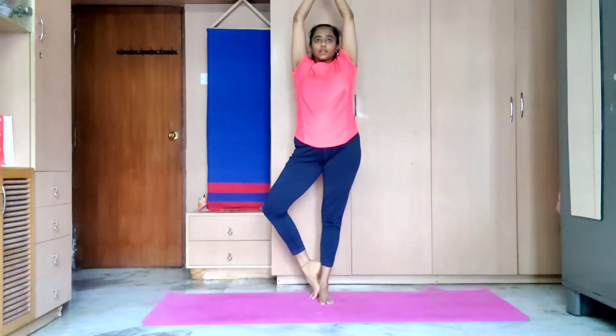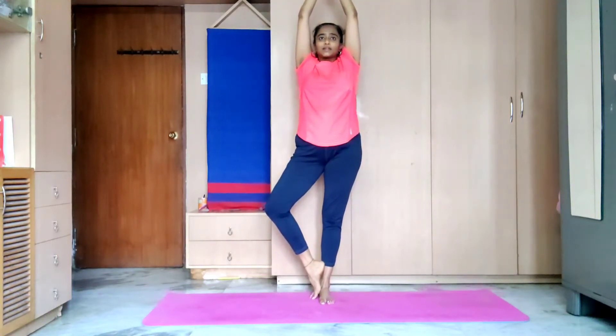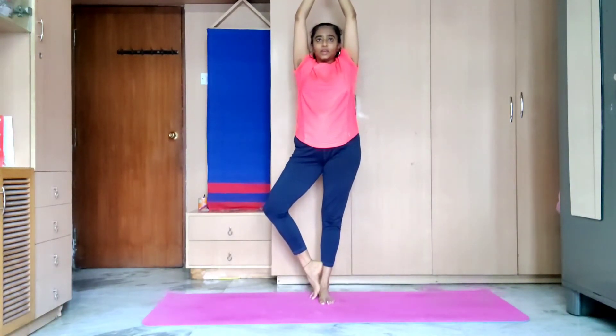Good. Now raise your hands up. Breathe — inhale, exhale. Take three deep breaths: inhale, exhale; inhale, exhale; inhale, exhale. Then release your hands down and release your right leg down. Good — we do the other side. Always balance your right and your left in your body.